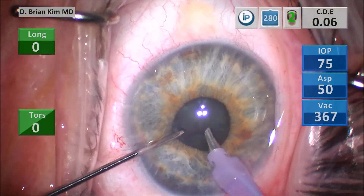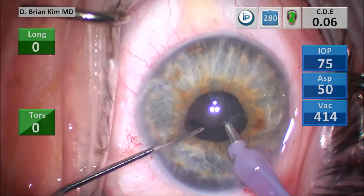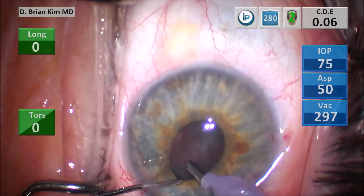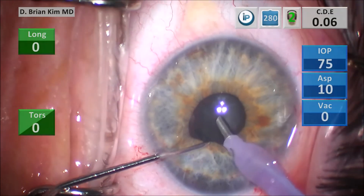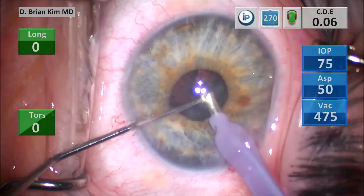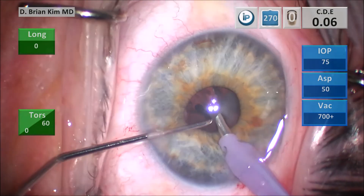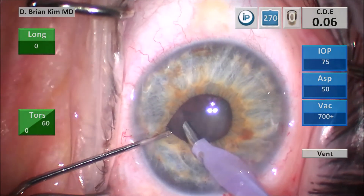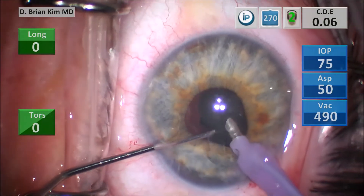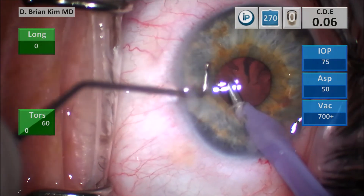You're using mechanical vector forces, using the chopper to pull the lens material into the central safe zone. As long as you keep your lens material in the central safe zone, this case is a routine cataract case. Patients tend to do very well because I'm not using rings or hooks — there is a lot less pigment dispersion at the end of the case, no pupillary distortion, very little anterior chamber reaction, clear corneas, and excellent postoperative vision right after the case.